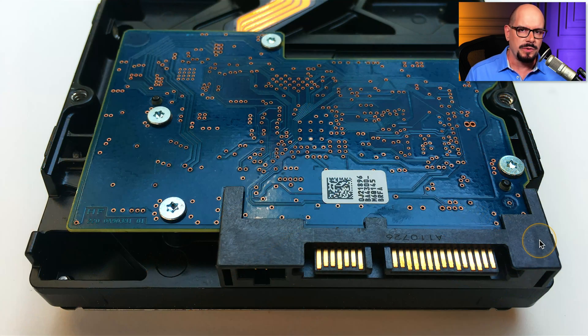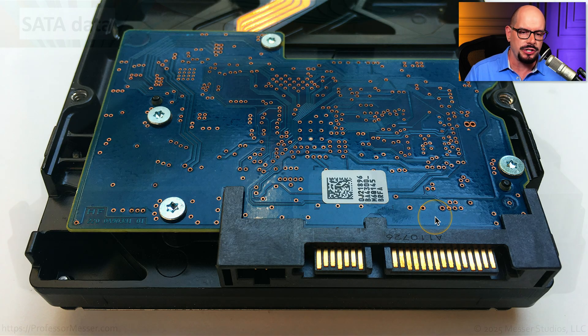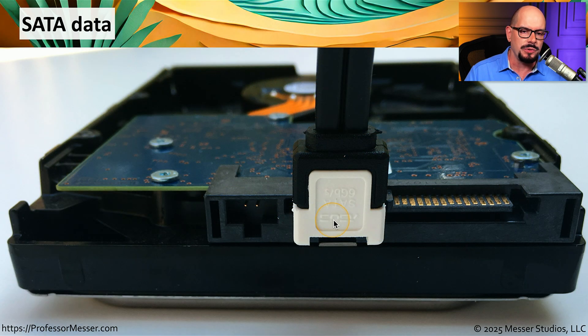It's relatively straightforward to connect a SATA drive — you have the data connection and the power connection. To connect the drive to the data line, we simply plug in the data cable, and now we have connectivity between this drive and the motherboard.